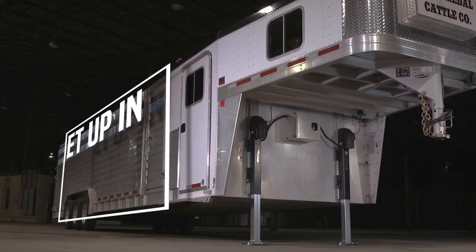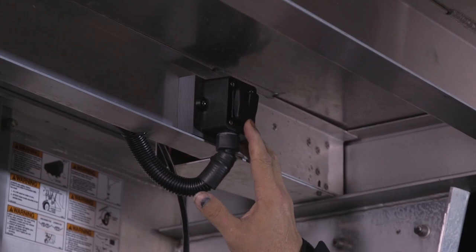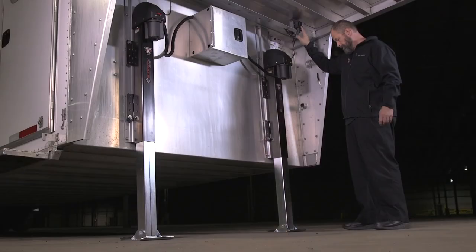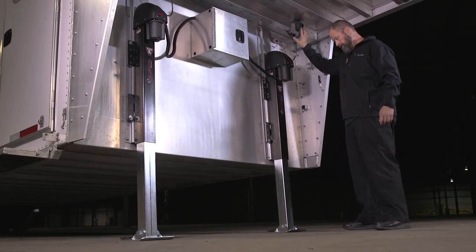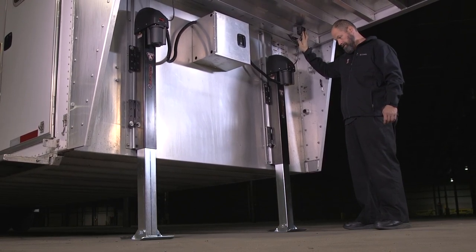The Velocity can also be set up in a tandem configuration. Using the optional tandem controller that has two switches, you can control two jacks for independent leveling. Still fast and easy, but with double the lift capacity.